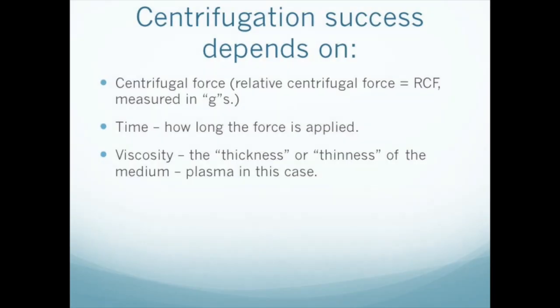Nevertheless, differential centrifugation allows us to use these properties to separate platelets from whole blood. The success of this endeavor depends on three factors: the centrifugal force applied, the length of time the force is applied, and the viscosity of the blood.